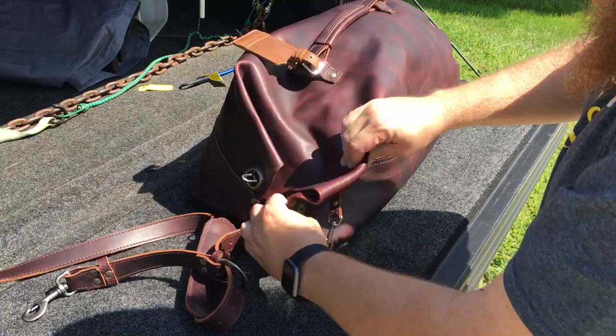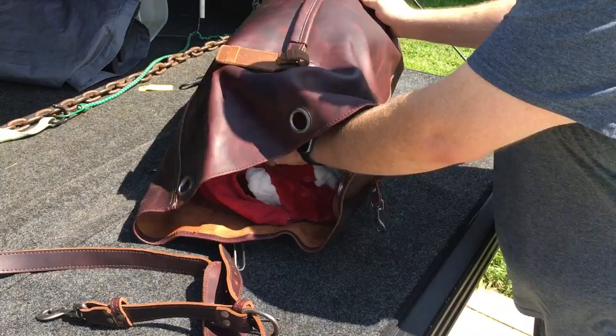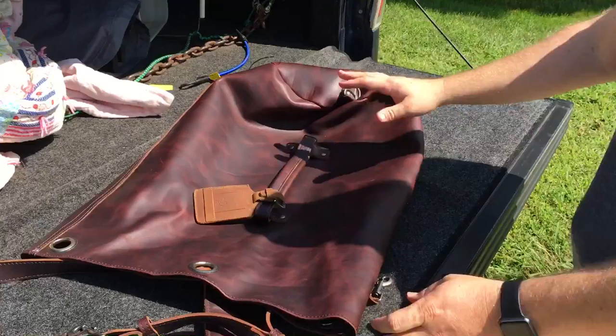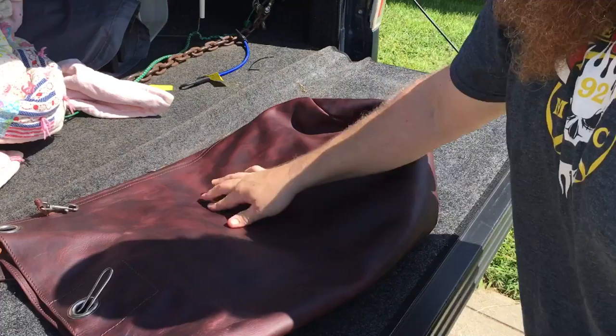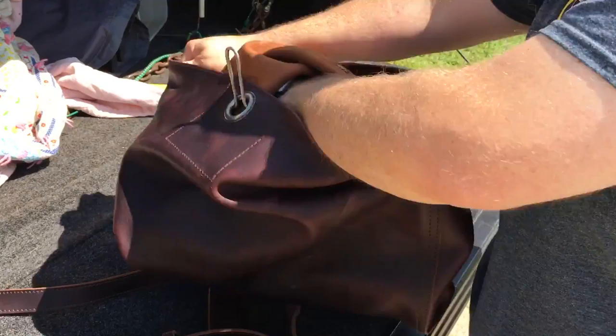Let me open this up so you can see inside. I'm just going to dump everything out — it's mostly quilts, that's about it. It's just a flat bag of leather. Inside it's pretty simple, just one big open space. You can also turn this thing inside out if you'd like.